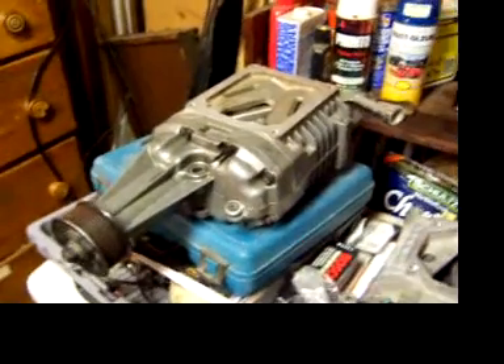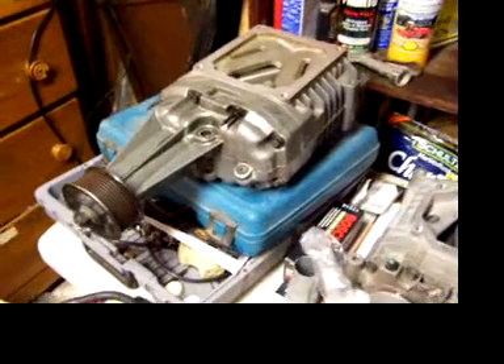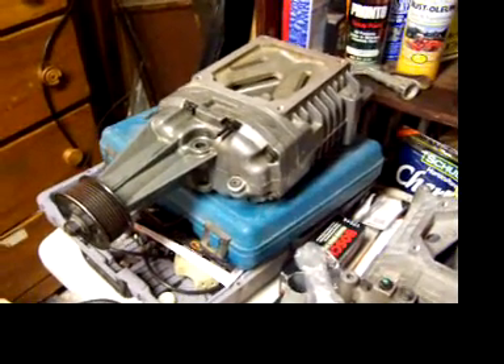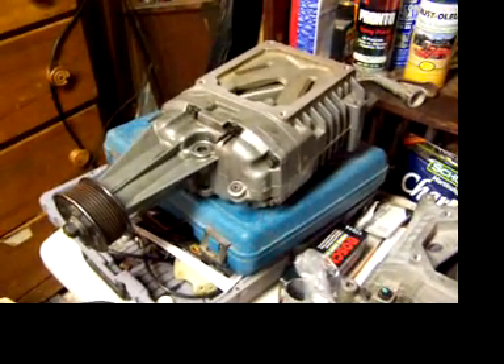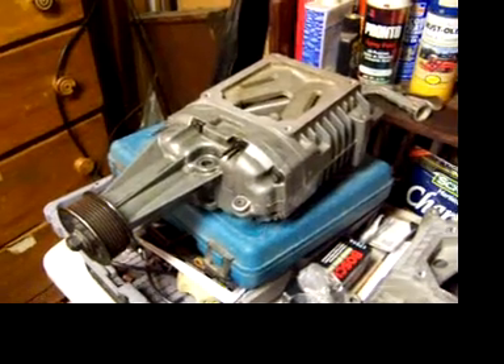This is an M90 Eaton supercharger I received in the mail. When I got it, it was stuck — I could not turn anything. I've since freed it up by rattling it, and it appears to have come free again.